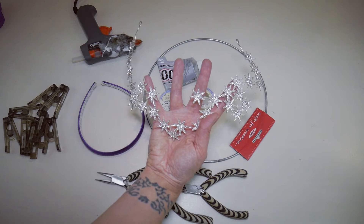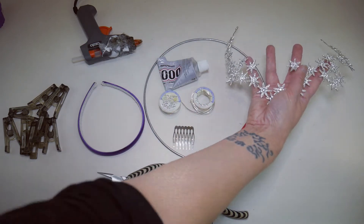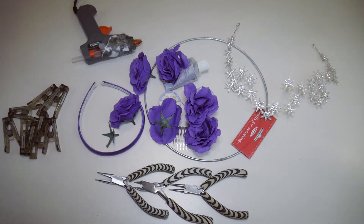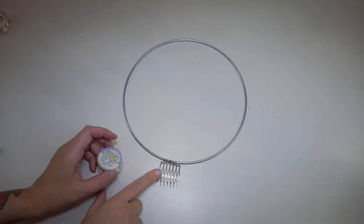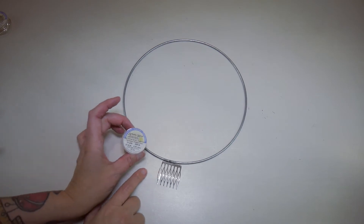To decorate it I'm using these crystal stars - I'll put a link in the description if I can find somewhere still selling them - and I've also got a whole bunch of purple roses. The first thing I'm going to do is wire the comb onto the bottom of the ring using my 24 gauge wire.